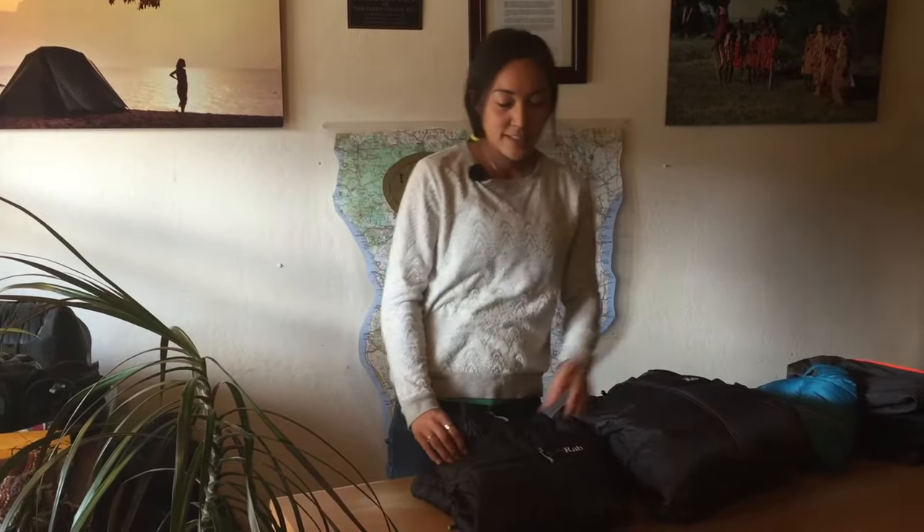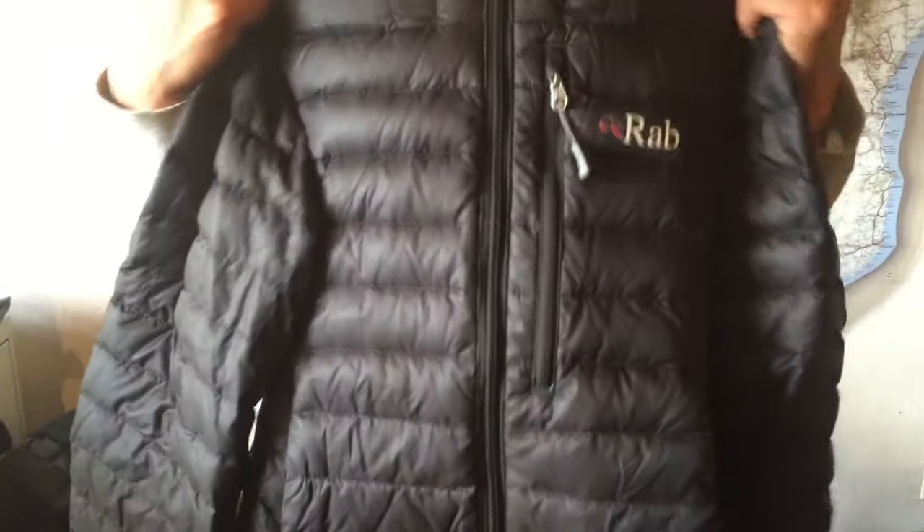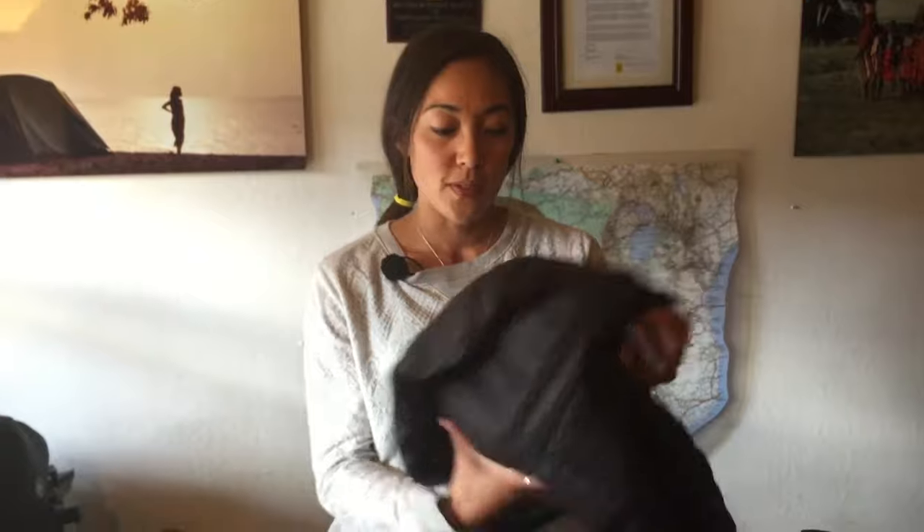Next I have my down sweater. This little guy stays with me everywhere I go — it's in my backpack during the day, and I have it out on my breaks when the wind picks up and you get chilly. It's great to just pull that out of your backpack and put this layer on. It's also really nice because it packs down to almost nothing. It's super lightweight so you're not carrying a lot of extra weight, and it is a little bit water resistant.